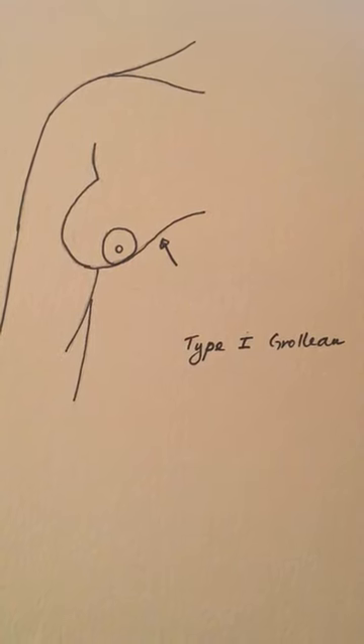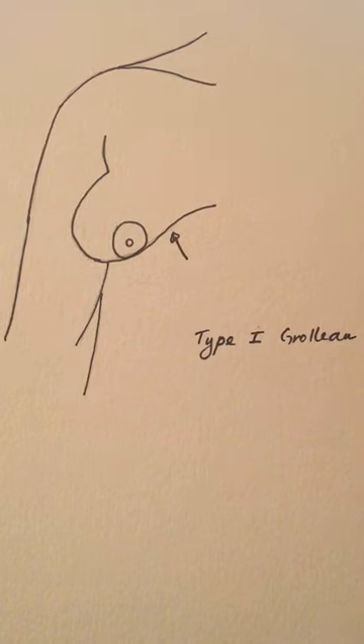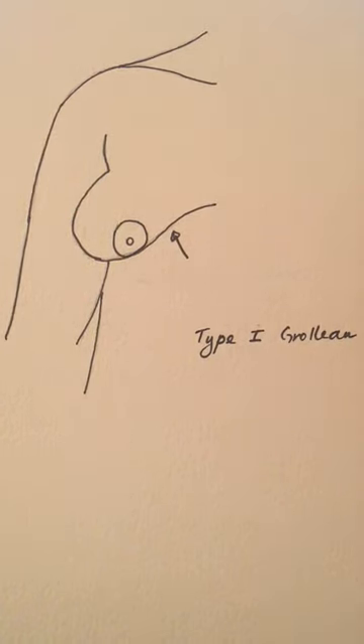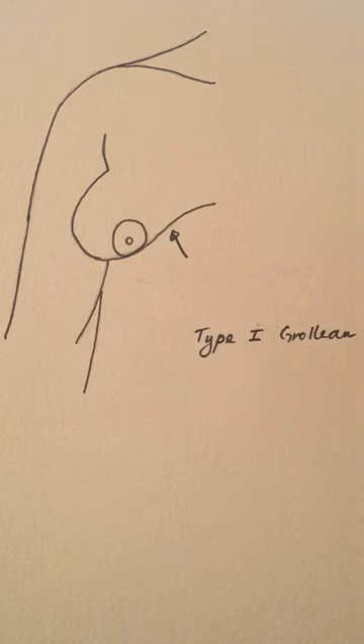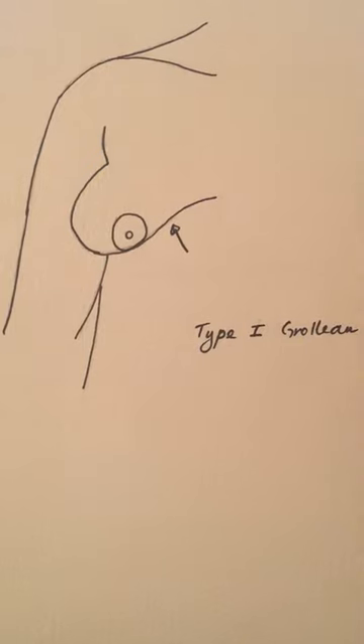Hi, this is Dr. Naidoo. I wanted to talk today again about the tuberous breast deformity because I've received so many questions about this. As I mentioned in a previous video, I use the Grilow system, which was developed by Dr. Grilow located in Toulouse, France in 1999. He developed a system to grade the tuberous breast, and depending on the severity, this determines how we actually perform treatment.